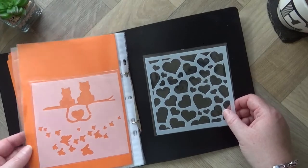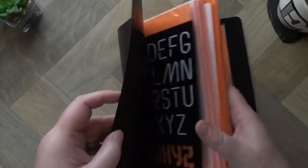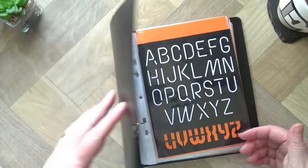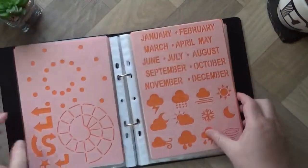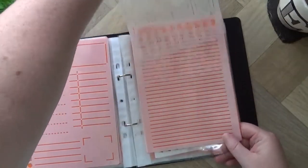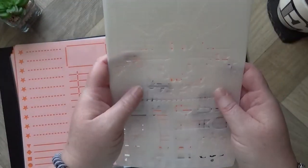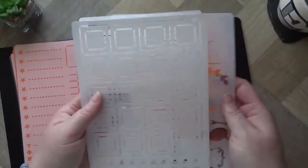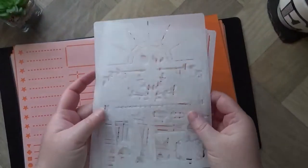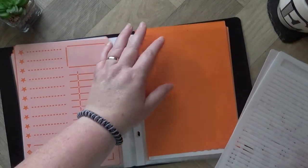So what I thought I'd show you is what I've done. It's a ring binder, only two rings, A5 size. What I was doing before was literally storing all of my stencils like this, and then I was having to flip through to find the one I wanted. It's a bit time consuming and you can't actually see the stencil properly.